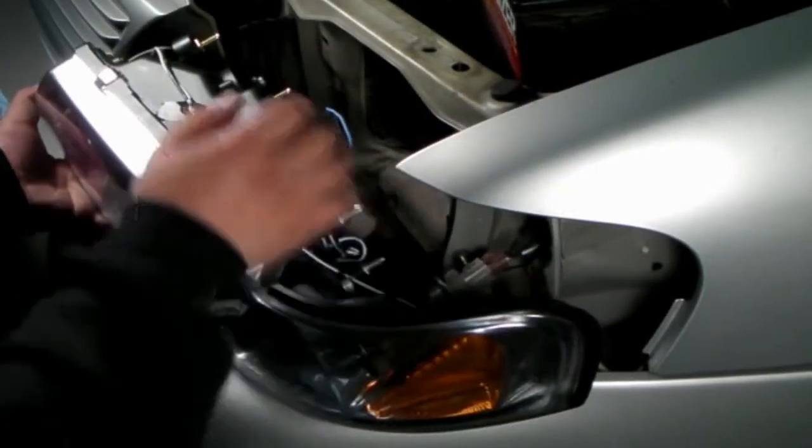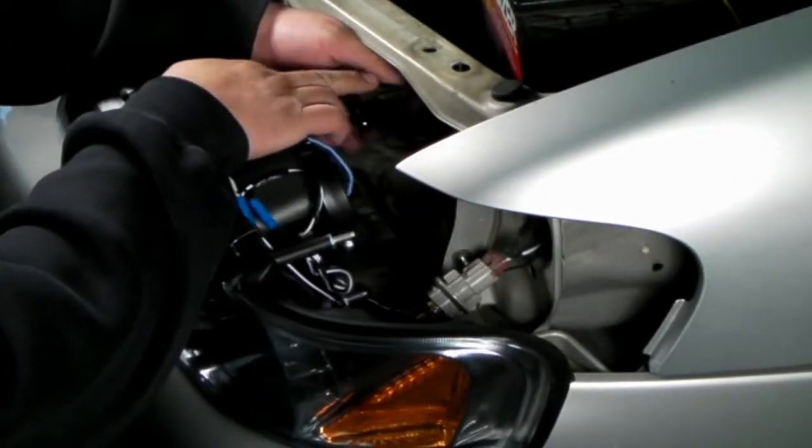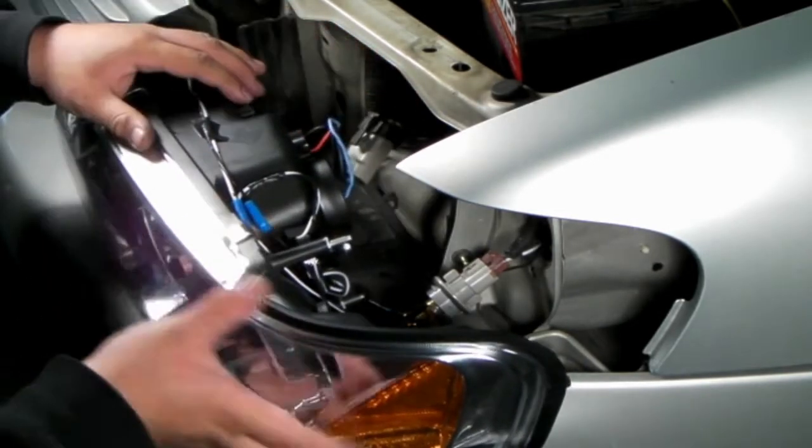After placing the projectors into the original headlight location, place all the harnesses back, plug in all the necessary wires, and please put back the four bolts that we removed from earlier.